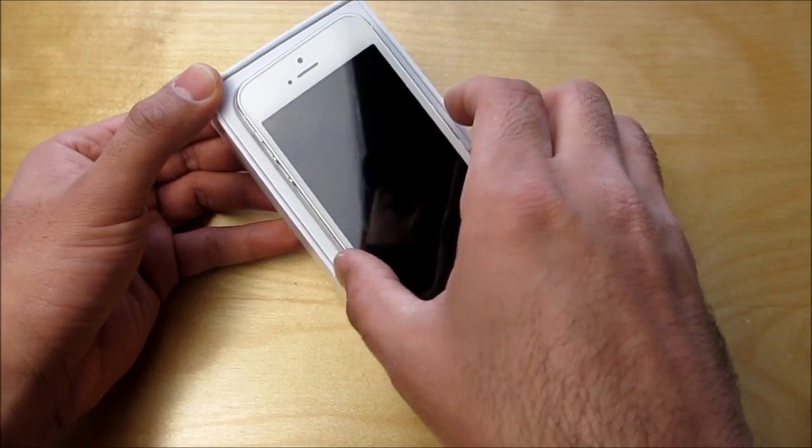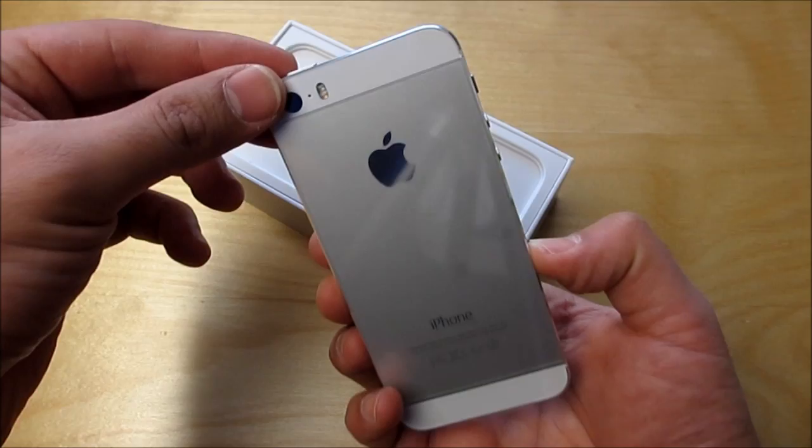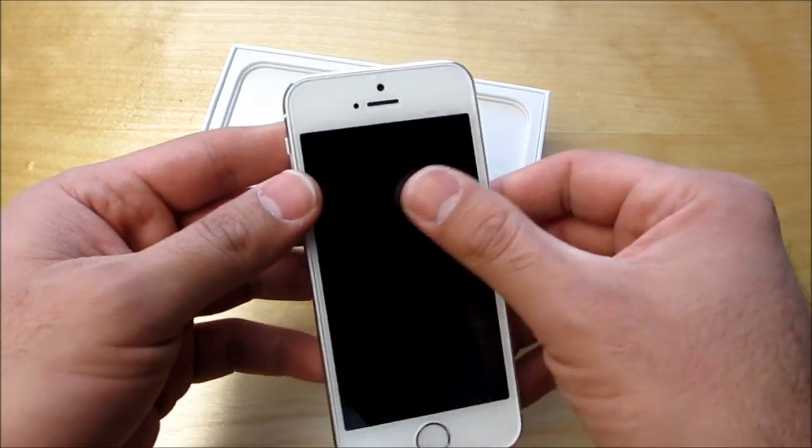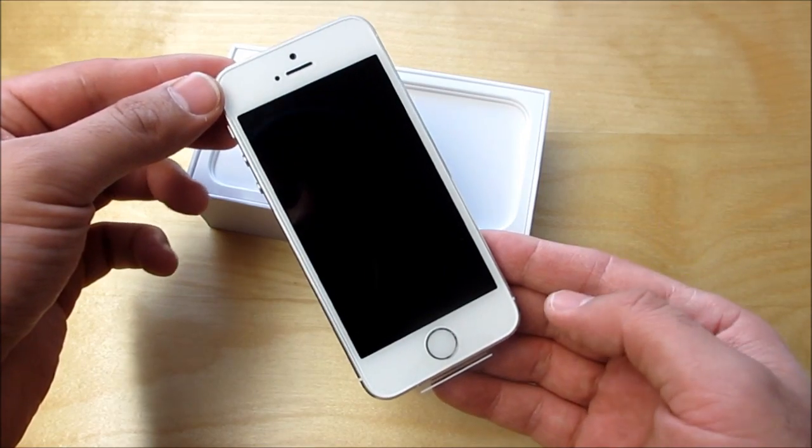That's the iPhone 5S right there. I've got the white/silver model. I was kind of debating whether to get the gold or not, but I thought I would probably get a little bit bored of the gold after a while. So I stuck with the trusty white colored one.